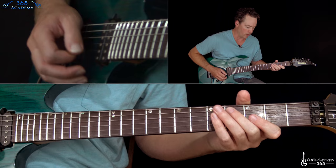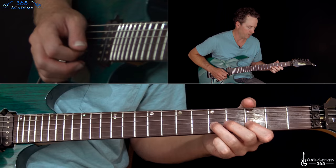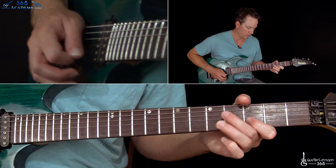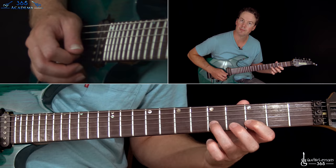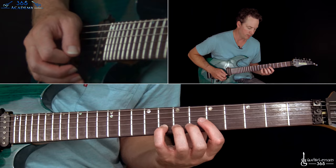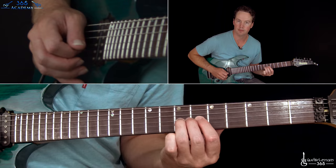Let's start with this first phrase of the solo. We are going to start with a hammer on from 3 to 5 on the B string, and then pick 5 a couple more times. Then pull off 3 to 0, and then back to that 5, and hit it a couple times. Then hammer 3 to 5 again, and pull off 3 to 0. After the pull off, jump up to the 5th position: play 8 three times on the B string, then pull off 7 to 5 on the B, then over to 7 on the G string.